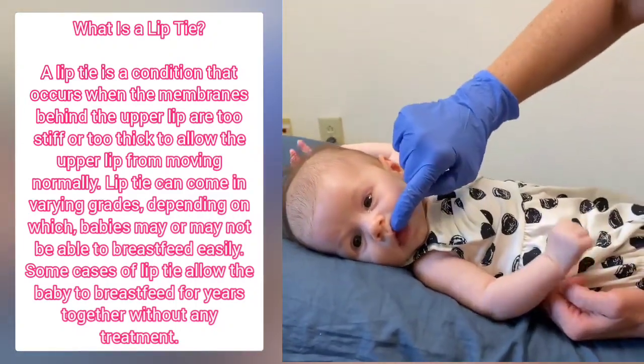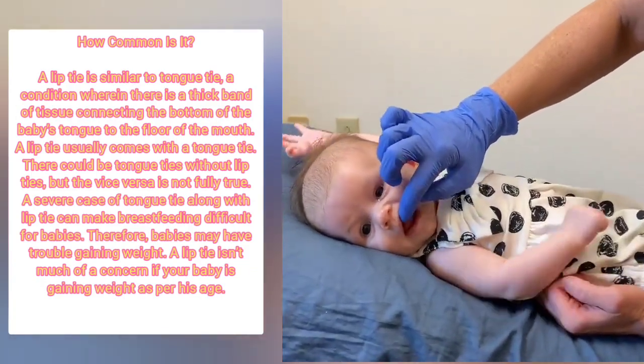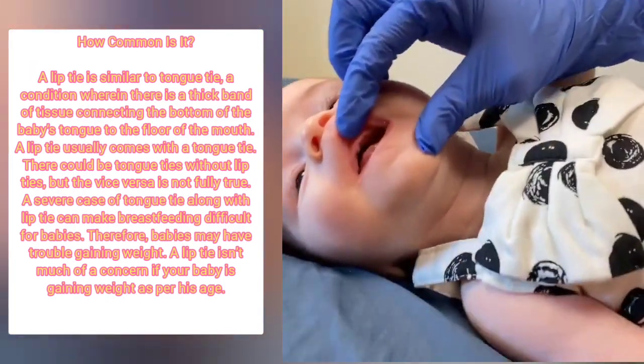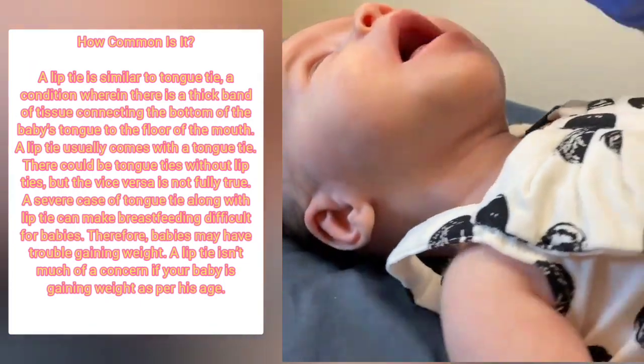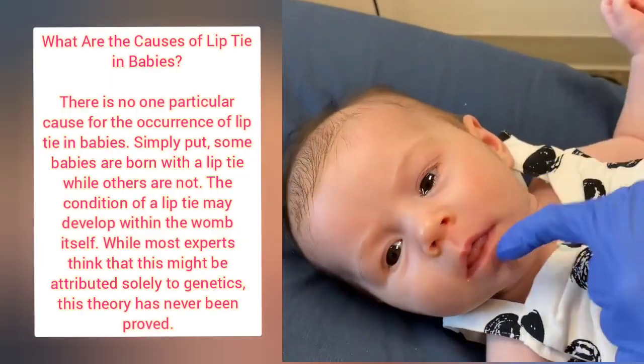We get asked a lot: what are ties, where are they, what do they look like? The top lip tie is just a piece of tissue — a band that goes from the top of the lip into the gums, right there. What they'll do is curl their lip when they feed, which creates a clicky, smacky sound.